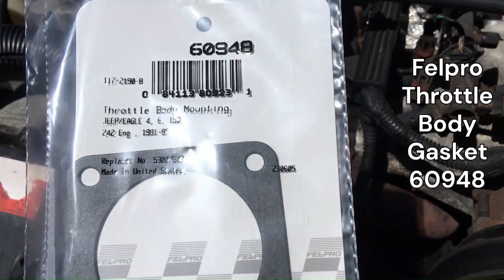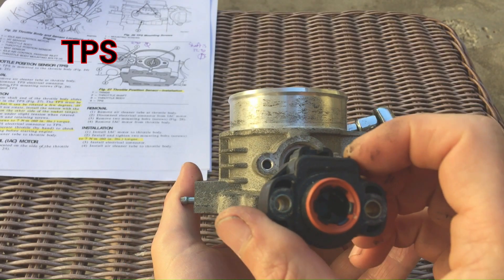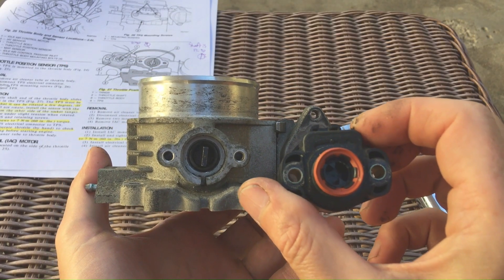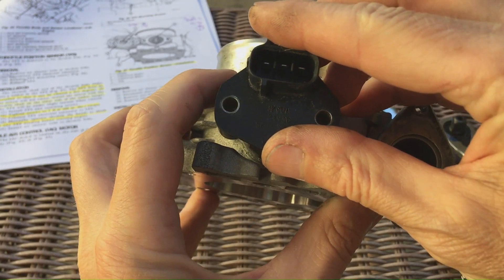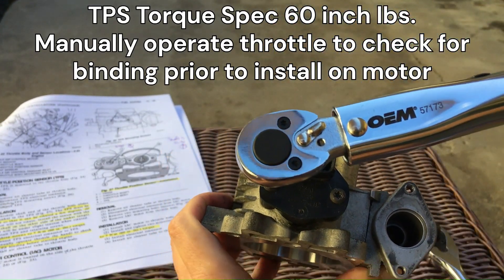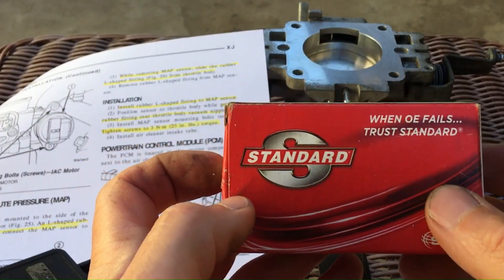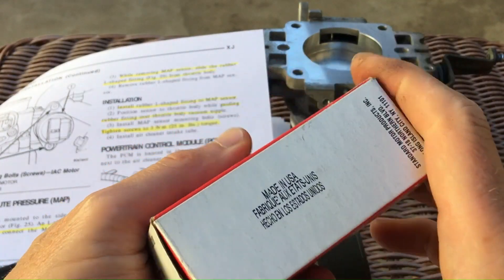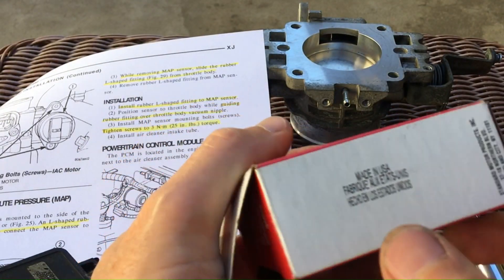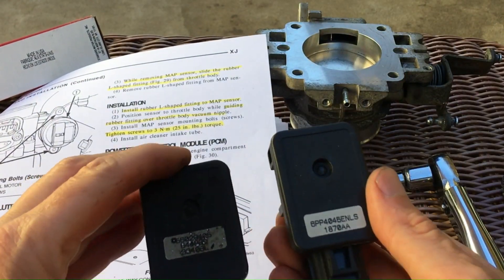Here's the throttle body gasket from Felpro. Here I'm showing you the throttle position sensor — that little tab needs to be just to the clockwise right of 12 o'clock. When you put it back on, it's 60 inch pounds, and you need to operate the throttle manually to make sure it's not bound up before you put it back on the Jeep. Here are the MAP torque settings. I'm not sure if I should have replaced this or not.